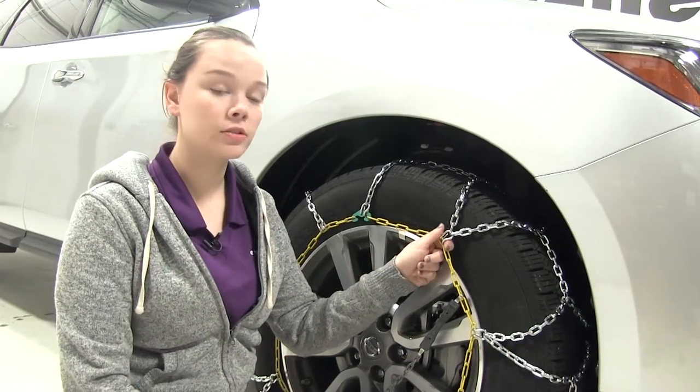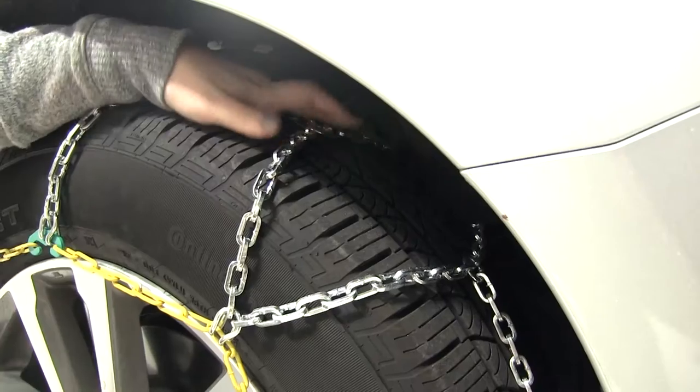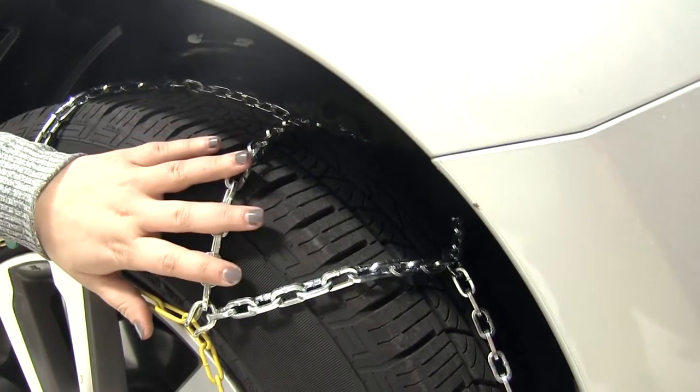Our chains are made out of a nickel construction, so they're strong, durable, and rust resistant. And they're made into a diamond pattern, so they give more tire coverage.